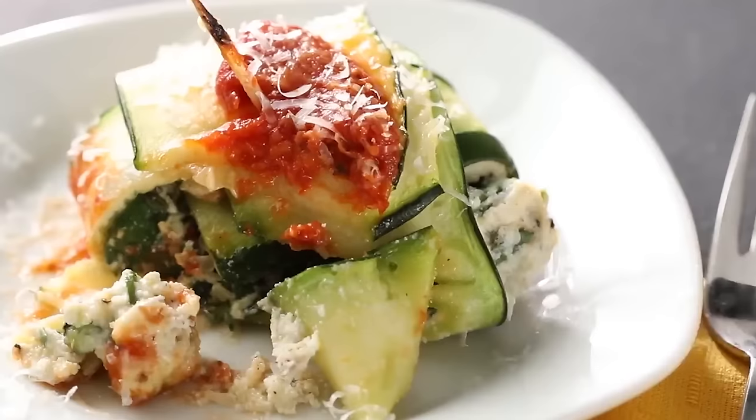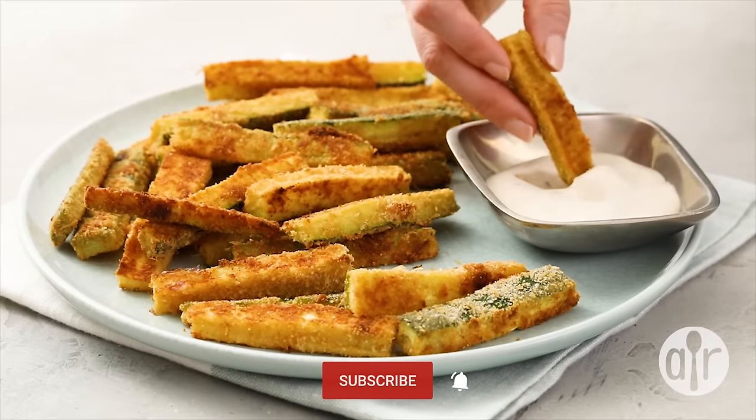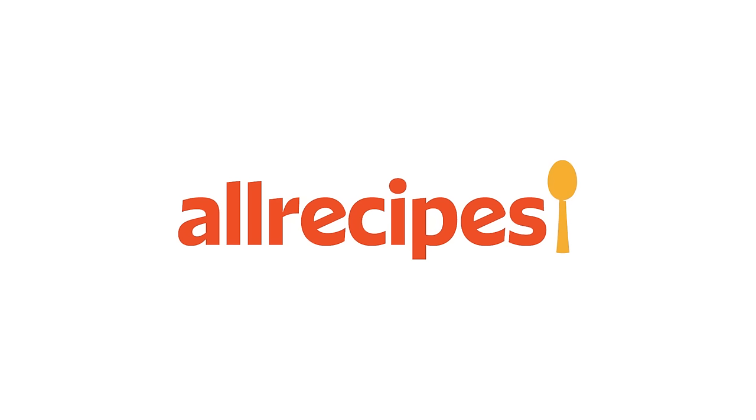What are your favorite ways to enjoy zucchini? Sound off in the comments below and don't forget to subscribe and ring that bell so you don't miss a thing. Thanks for watching!